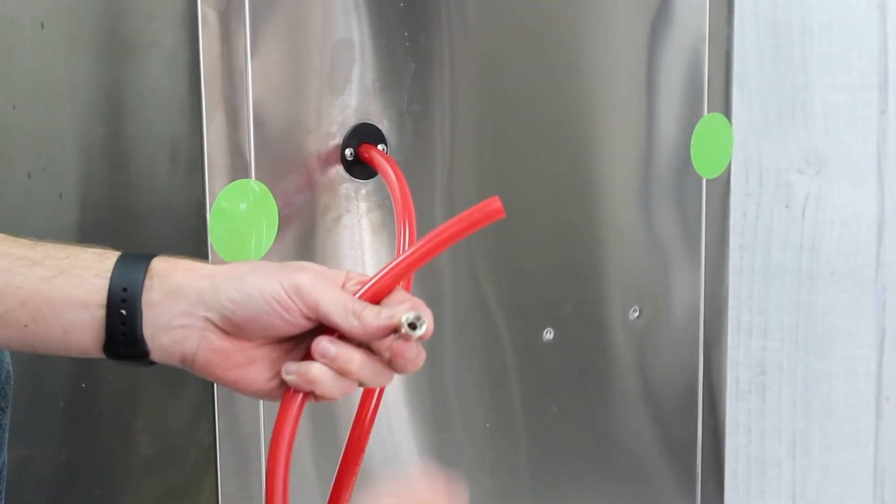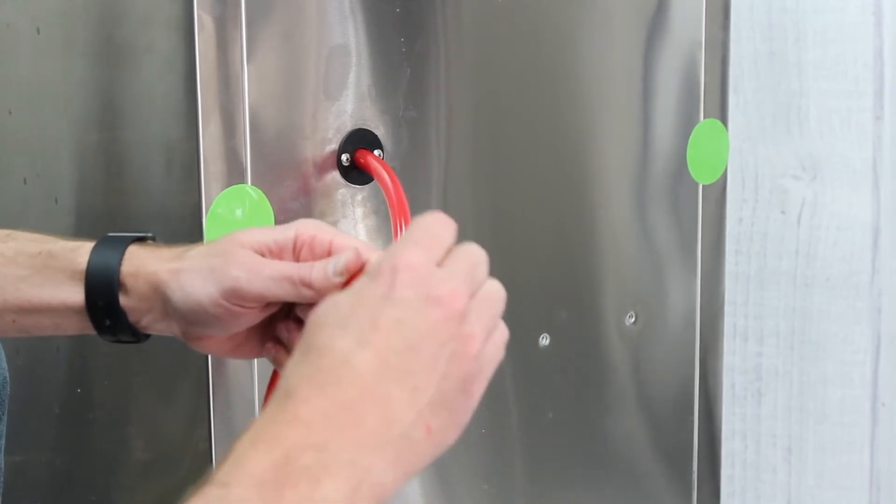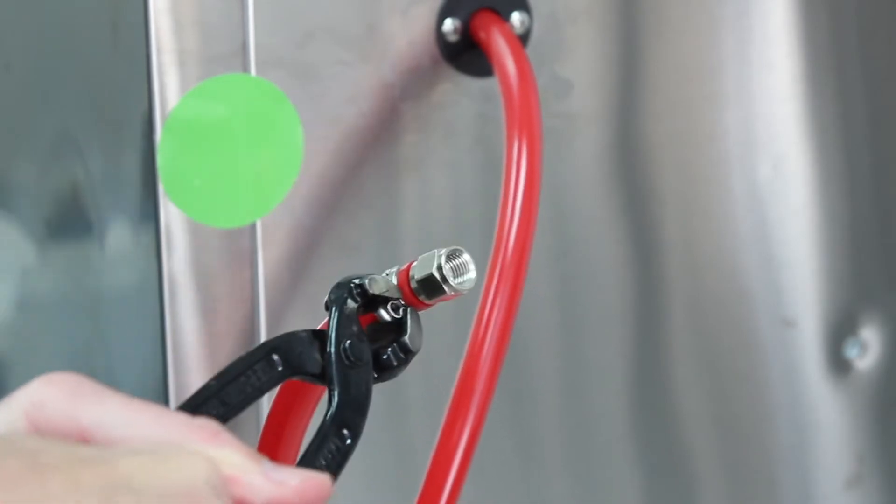Outside of the fridge, place an odorker clamp or worm clamp around the hose, then insert your 5/16-inch barbed swivel nut and clamp it tight to the hose.